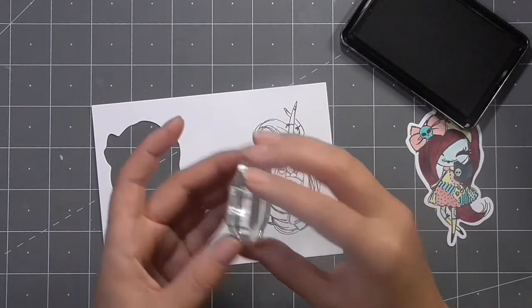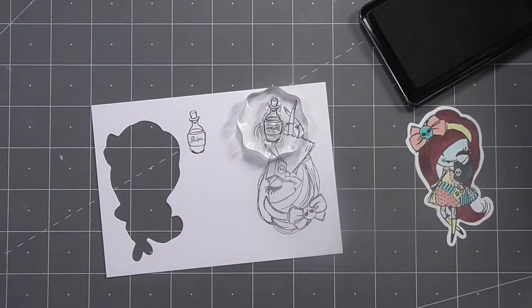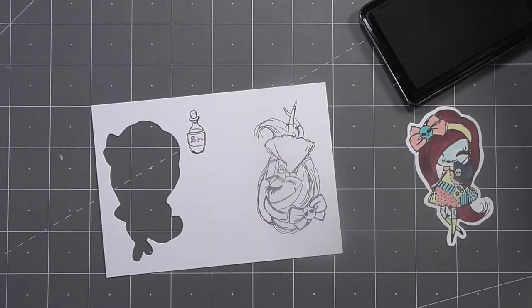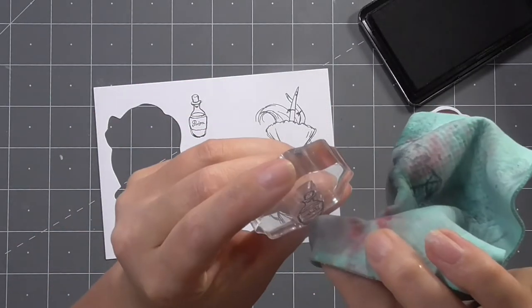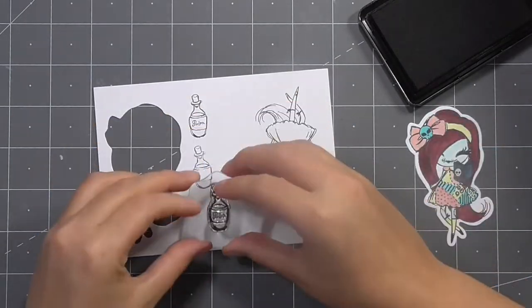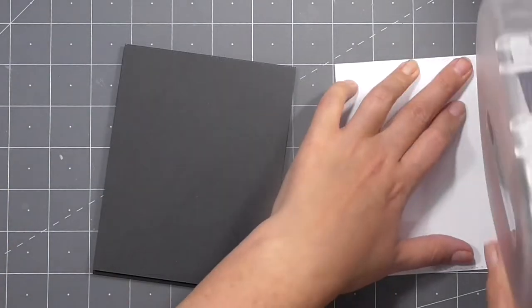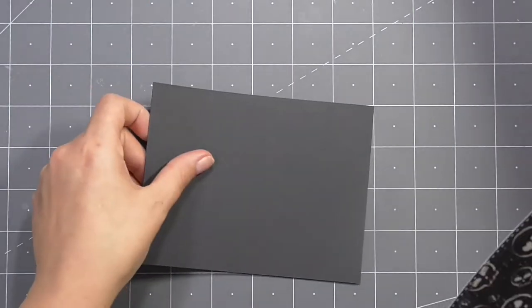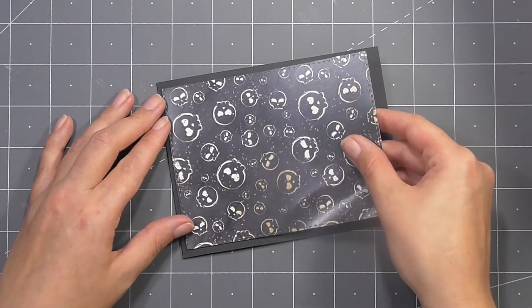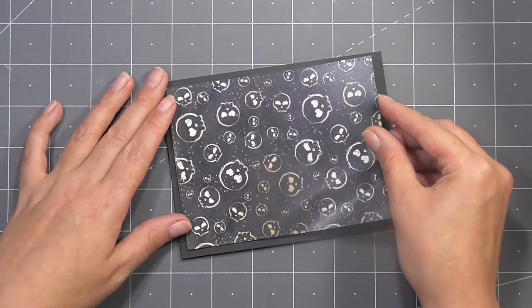I've gone ahead and used my coordinating die to cut out this girl — I am in love with having the coordinating dies, it is so much easier when you're creating. If you're familiar with The Nightmare Before Christmas you'll know that Sally creates a potion in part of the film. I wanted to recreate those ingredients on these potion bottles, so I just wiped off the existing text in the center of the stamp and stamped those down, colored them in, and added my own so I could have the correct ingredients — maybe it was a little bit extra, but I wanted to stay true to the film theme of this card.